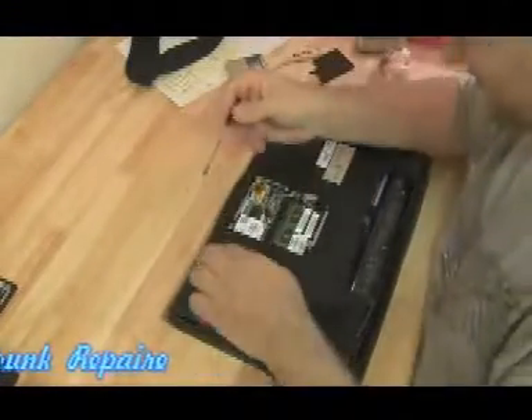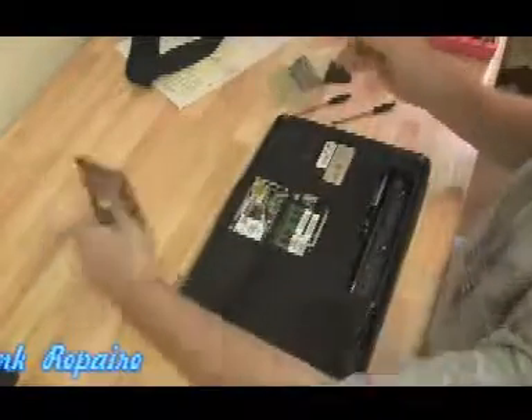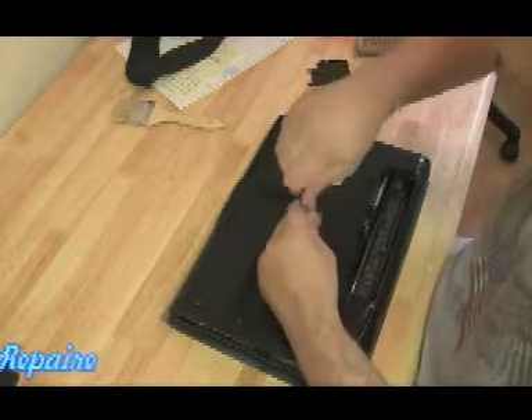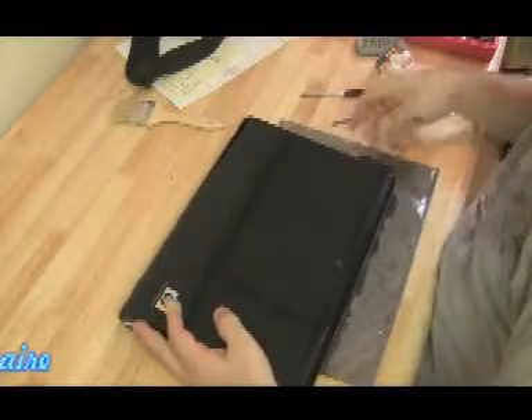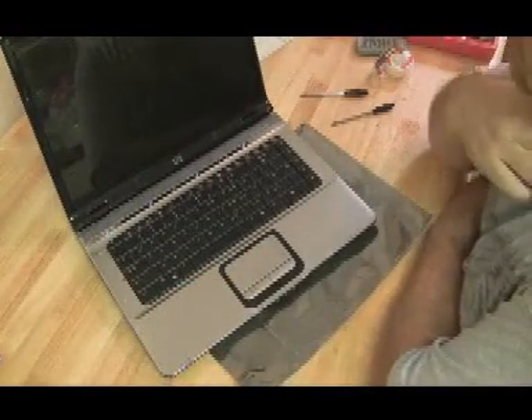We're going to slow it back down to normal speed right at the end here, just to see what the final result is going to be. Just going to throw this last cover on — it covers the RAM and the wireless card, with two screws holding that in. Put the battery back in, hit the power button, wait to see what happens. Hope we get the HP BIOS screen — and here we go.